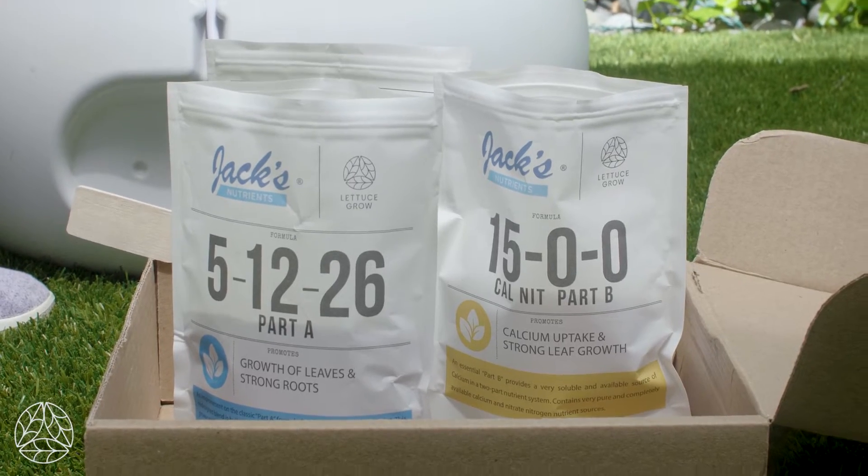These seedlings need food to sustain their growth throughout the spring and summer and all throughout the year. When you're first starting your farm stand, you're going to use nutrients A and B — four scoops each — to get them started. Throughout the year, depending on your growing season, you're going to add more scoops to make sure these plants have all the nutrients they need. Make sure to check your Lettuce Grow app and the website to see how much of each scoop to put in.